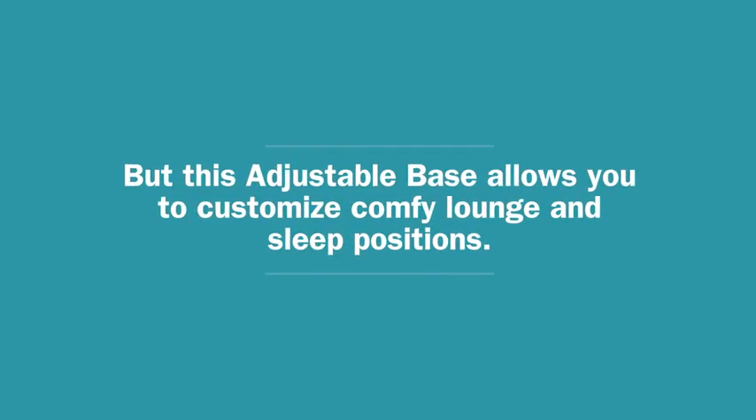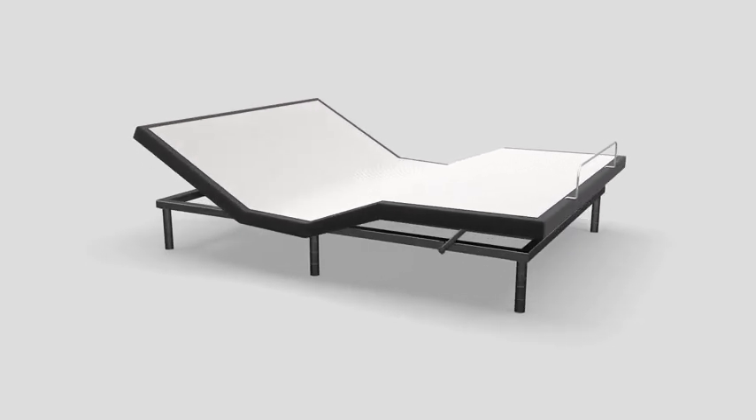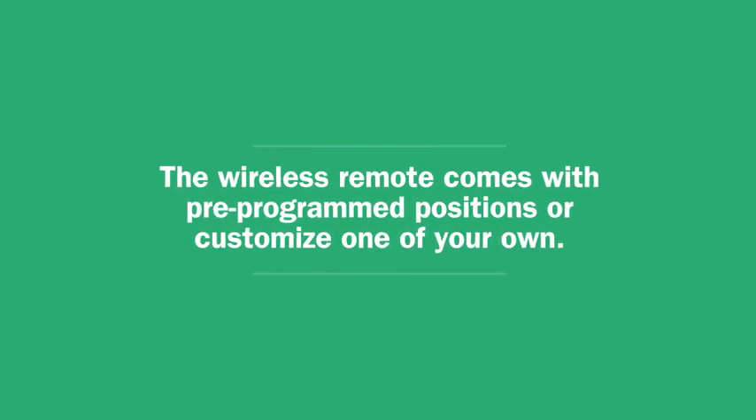But this adjustable base allows you to customize comfy lounge and sleep positions. The wireless remote comes with pre-programmed positions, or customize one of your own.